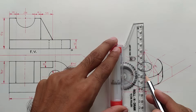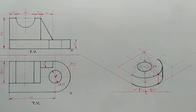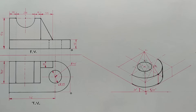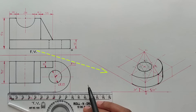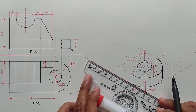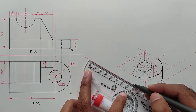Shift this center point below by 15 millimeters, because the height of this block is 15 millimeters. Take this distance into the compass and with the shifted center point check whether it is visible or not — here the circle is not visible. Darken this line; this total distance is 75 millimeters.